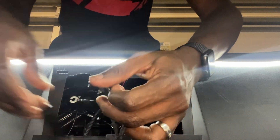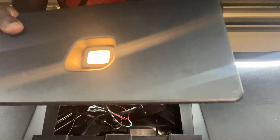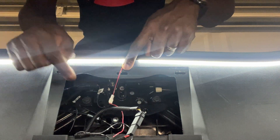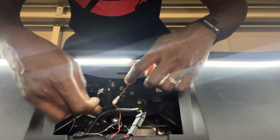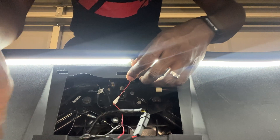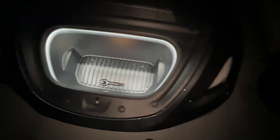When closing everything up, make sure the wire is not over that hole — keep it clear or it will get pinched and you may damage it. Tuck everything on the inside first, then push down. Check your wiring is clear — and click, we're good to go.